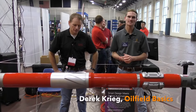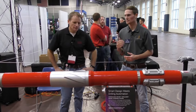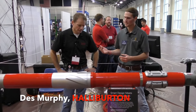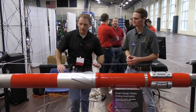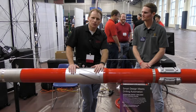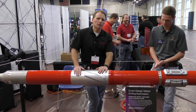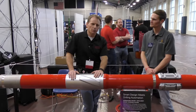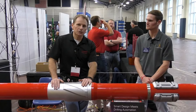What's up guys, I'm Derek Craig here with Oil Food Basics and today we're here at Merida College's Oil and Gas Technical Exhibition. I'm here with Des Murphy with Halliburton and he's going to walk us through their new rotary steerable tool, called the iCruise.